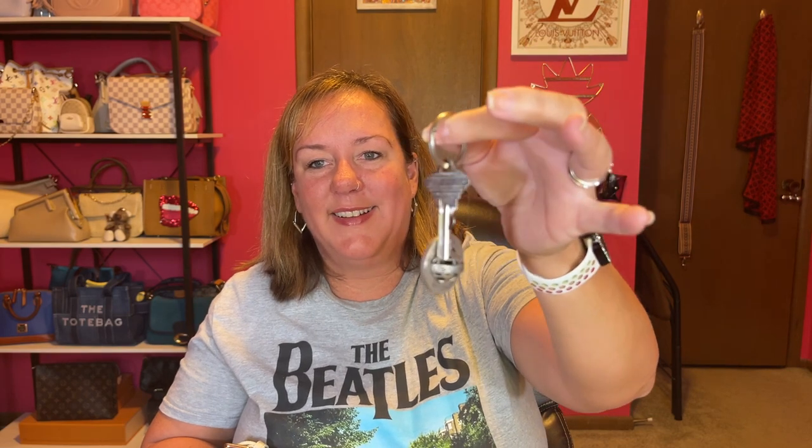This is our house key — my husband just changed the door knobs and locks, so that fits in there too. And then finally I put this giant makeup case in here. This bag holds so much!